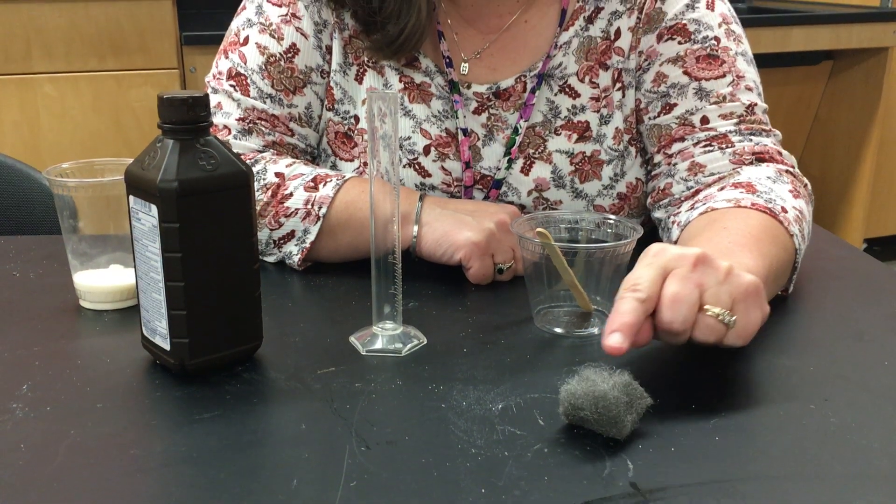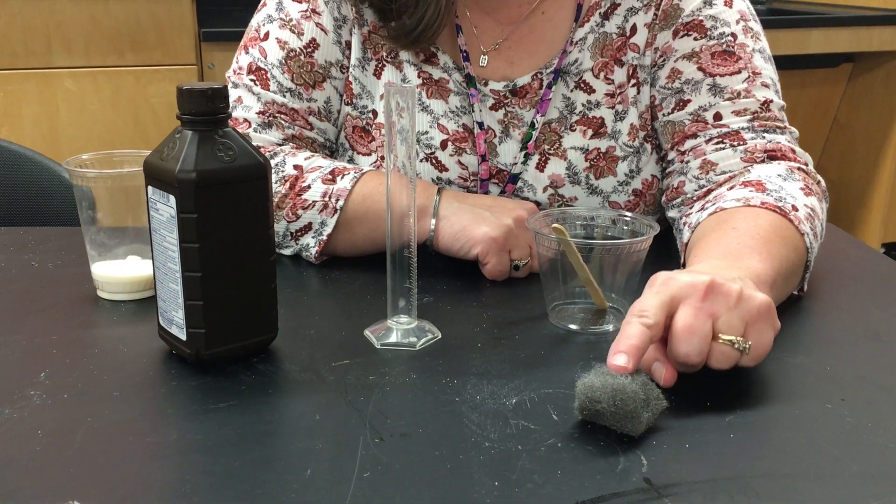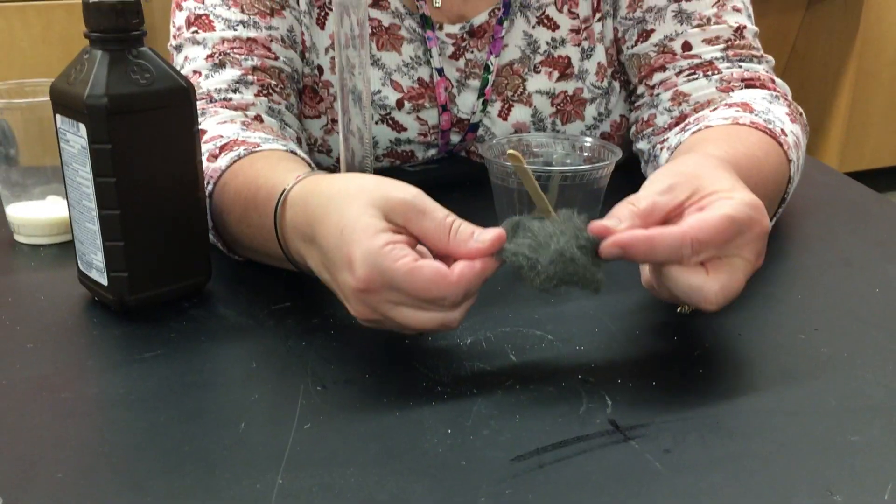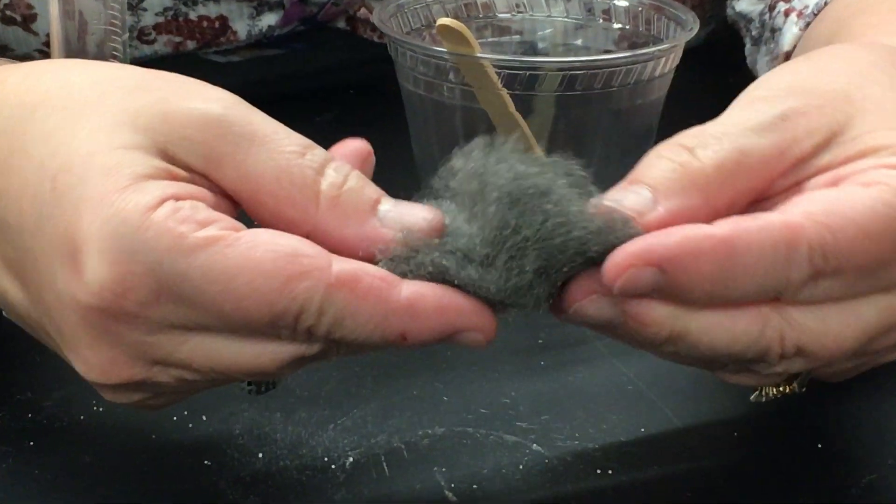First thing I want you to do is make an observation about the steel wool. This is a steel wool. It is made out of metal. It's like little metal hairs. It's kind of rough.